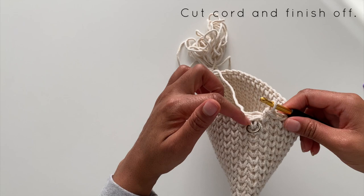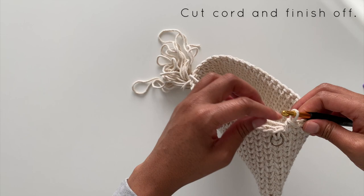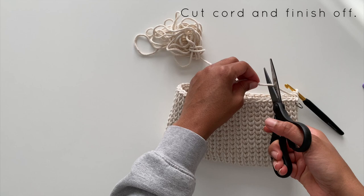Here I'm just cutting the cord and finishing off my work, leaving my ends, and then we'll move on to the next part of this project.